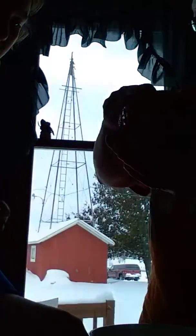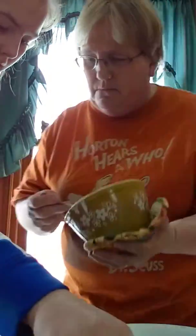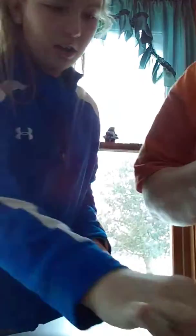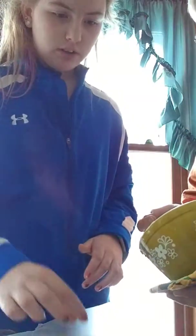They do funny Dr. Seuss books and turn them into something kids enjoy, like music. So it's really fun to listen to. Today we did one of my favorite Dr. Seuss books — it's called Up on Top. Comment down below if you guys have ever heard of that one before. It's really funny.